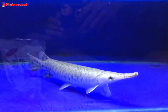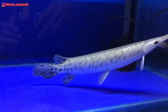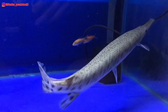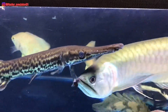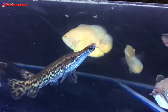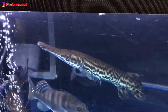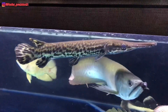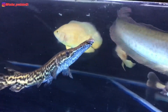Dapat disimpulkan bahwa jika kalian memelihara ikan aligator florida, kalian tidak perlu mempersiapkan tank yang lebih besar dalam waktu yang singkat. Berbeda dengan ikan aligator spatula — karena proses pertumbuhannya lebih cepat, kalian harus menyiapkan ukuran akuarium yang lebih besar. Bahkan ada beberapa yang sudah tidak bisa ditampung di akuarium dan dimasukkan ke dalam kolam.